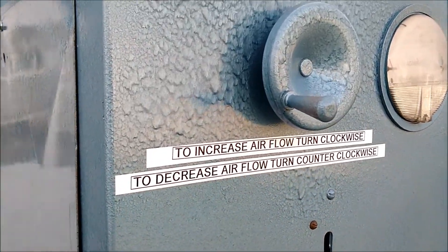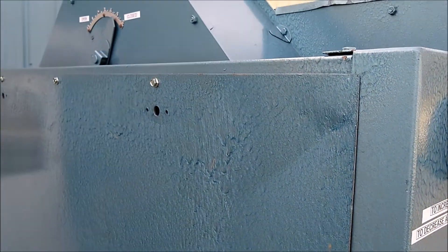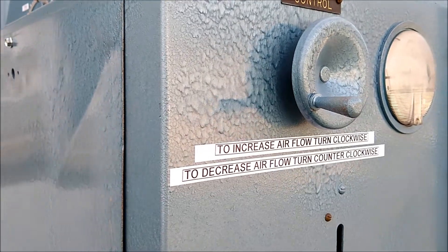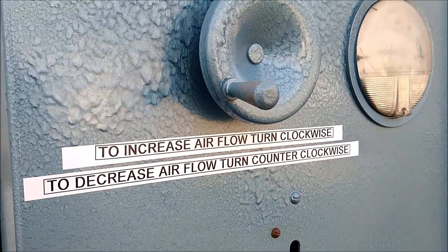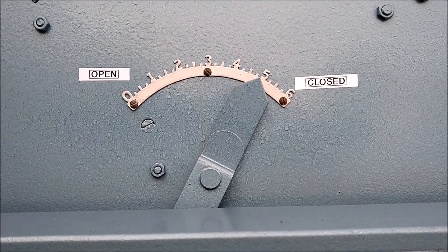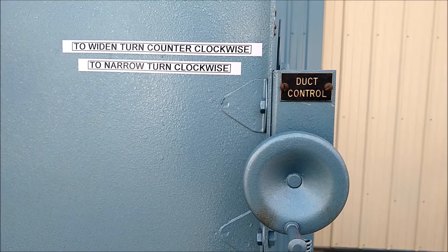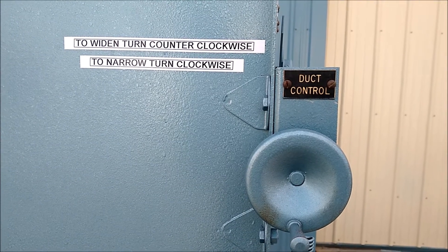This adjustment here controls an internal damper inside the fan. You can open it and close it to either increase or decrease the air. The air controls gauge is located on the side of the fan. The adjustment for the internal duct is on the other side of the unit.